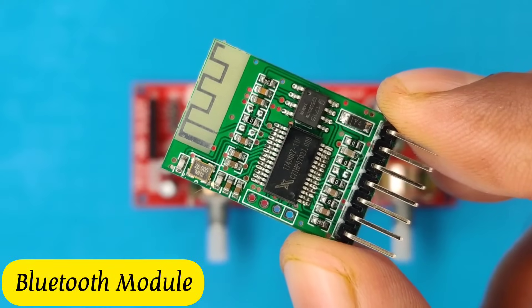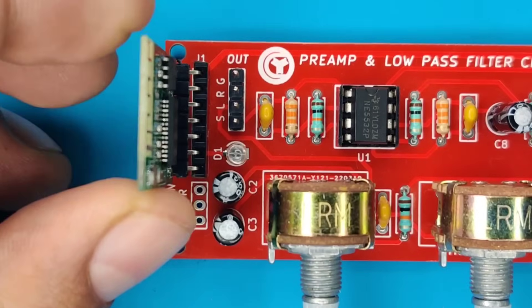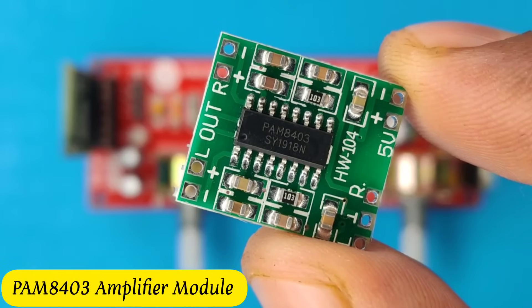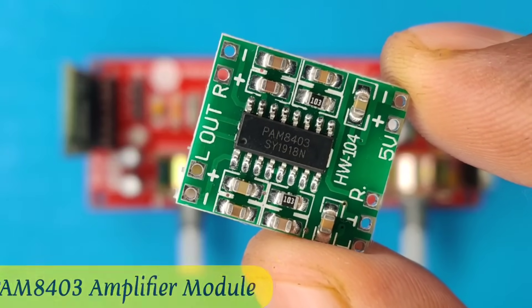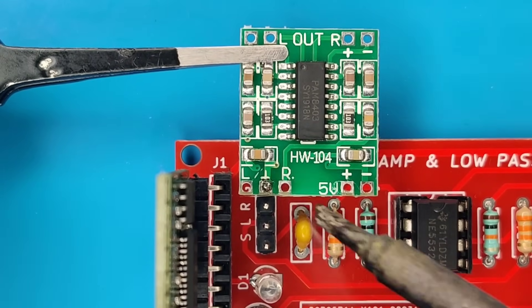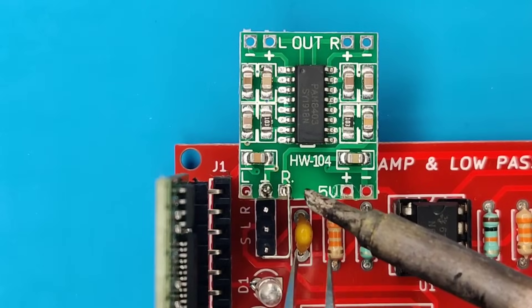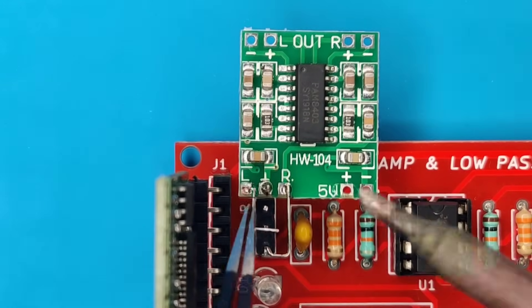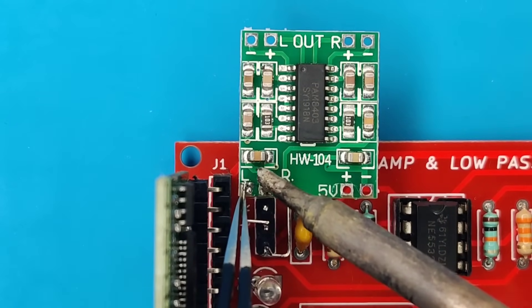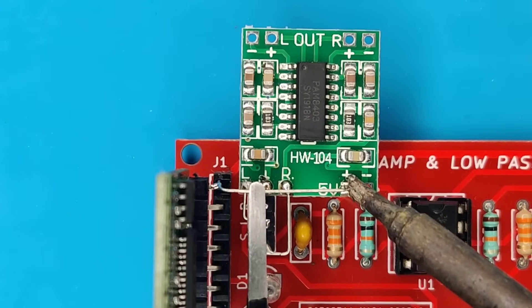I used this Bluetooth module — buying link is in the description — and insert it into this connector. I also used a PAM8403 mini amplifier module. Solder the amplifier module ground with the ground pin of the PCB, solder the R pin with the S pin of the PCB, solder the L pin with the L pin of the PCB, and solder the 5-volt positive with the positive of the PCB.